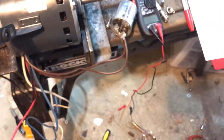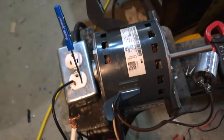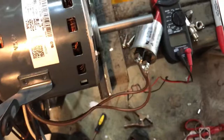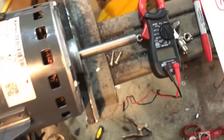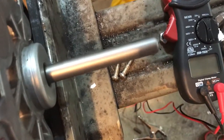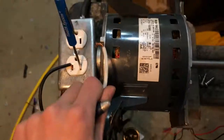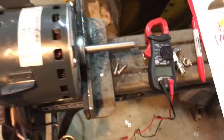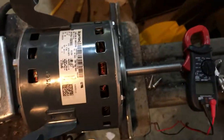Now I'm going to show you how to run this thing. It was shorting out earlier which was hilarious. Ready — on. As you can see it's running — it worked!